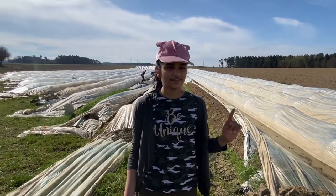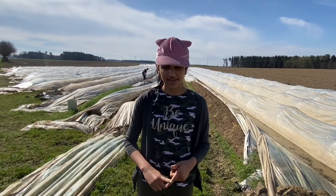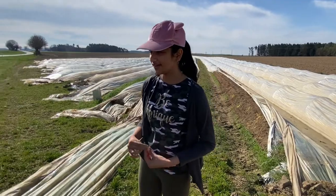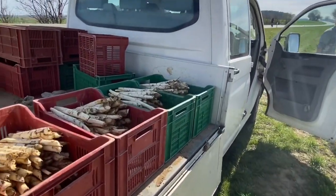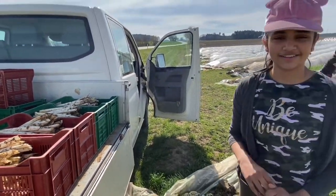Here we are in the field of white asparagus specifically. The asparagus has already been plucked and harvested. All that's left to do is have them cleaned and sent to the factory.